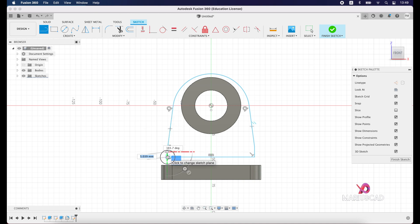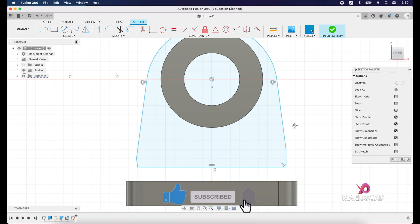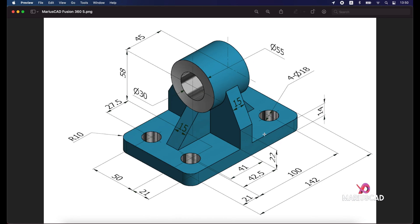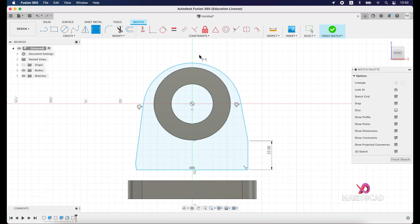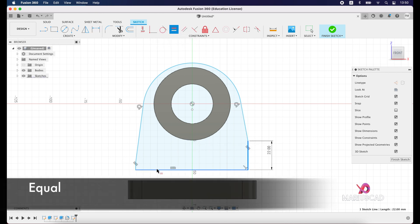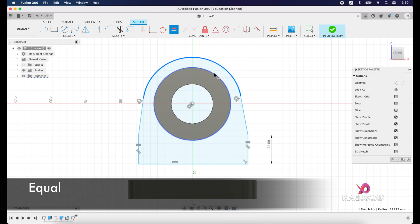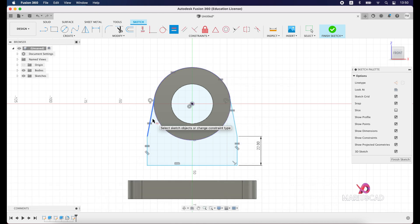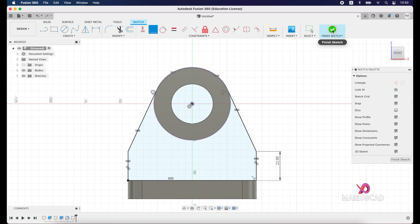We have 22 units here, so let's go back and apply first this sketch dimension — write 22. It will be parallel with this one, and equal as well. Now go to concentric, then equal again, and equal for this part too. Finally go to tangent, then press Finish Sketch.